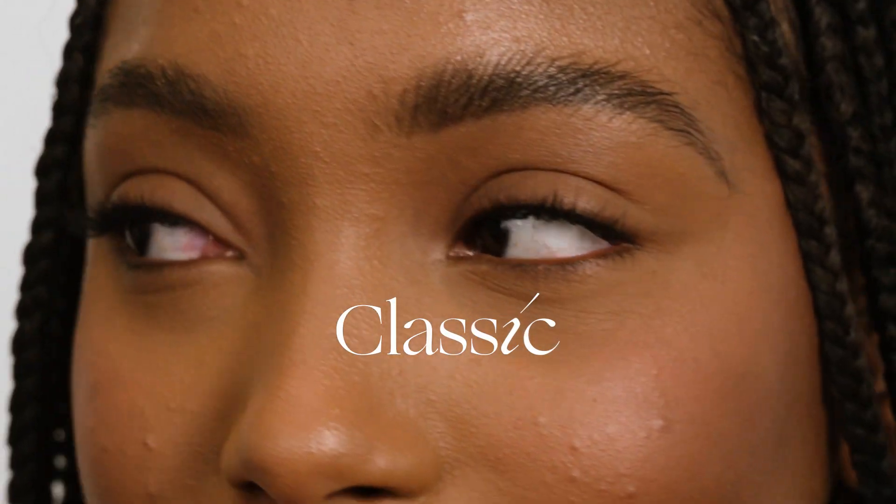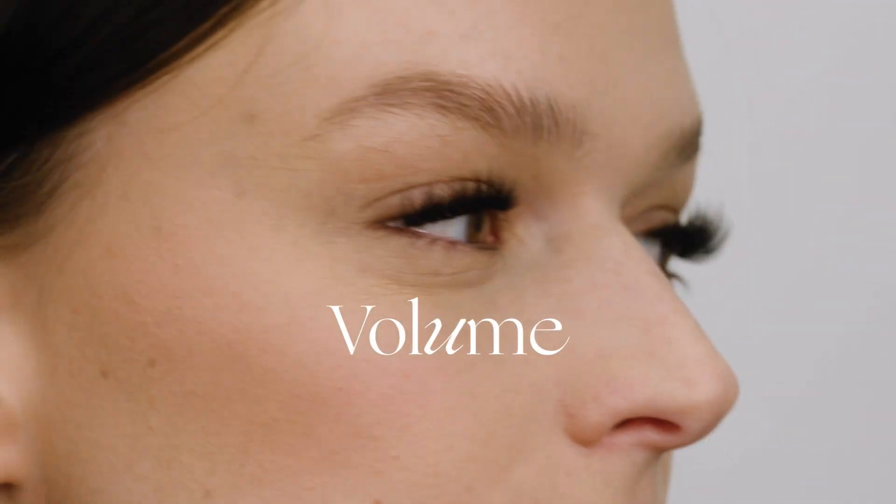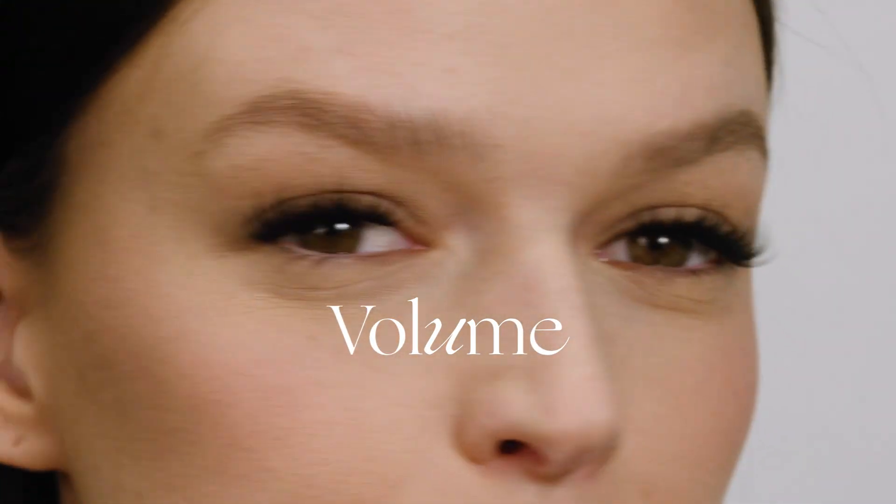We have three different styles ranging in drama and density. First, there's Classic, which is the most natural. Then we have Hybrid, a fuller style. And lastly, there's Volume, the most glam out of the three.